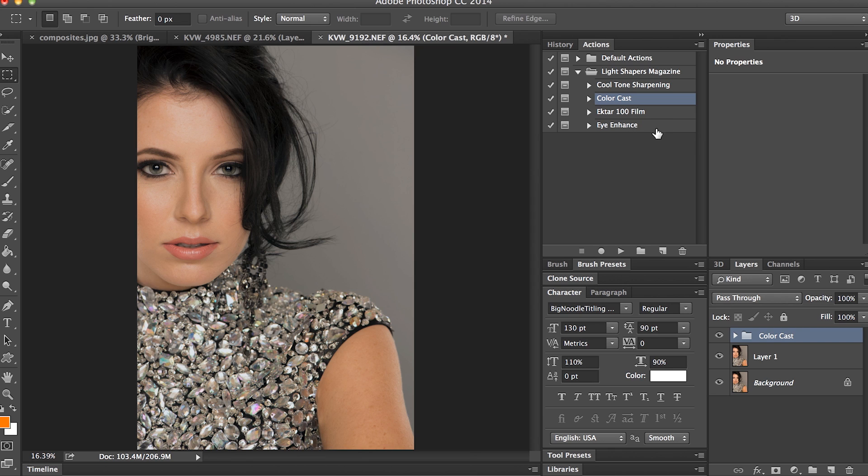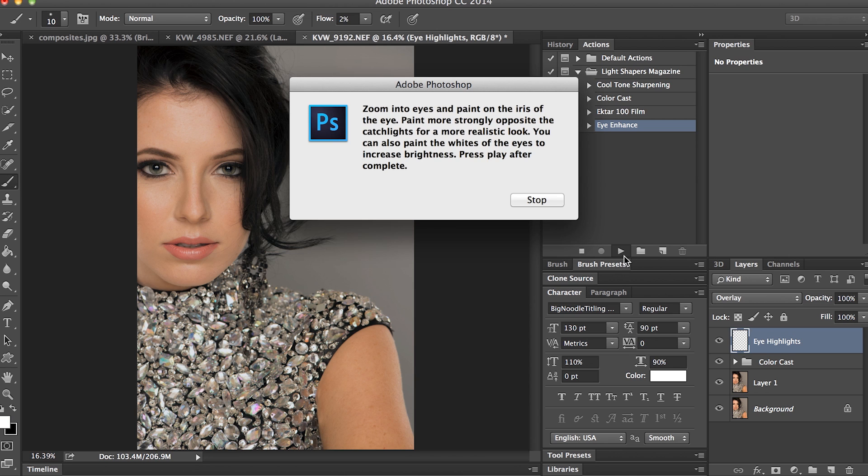So the next thing I'm going to do is work on my eyes. I'm going to show you the action first, and then I'll show you how I created it. I'll click on Eye Enhance and hit Play. It's saying: zoom into the eyes and paint on the iris of the eye. Paint more strongly opposite the catch lights for a more realistic look. You can also paint the whites of the eyes to increase brightness, then press Play after complete. So I'm going to hit Stop, and then once I hit Stop it's going to allow me to make those changes, and then I can hit Play to continue.